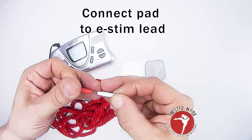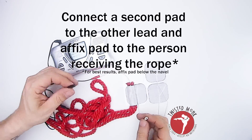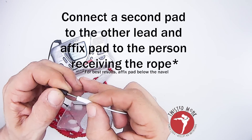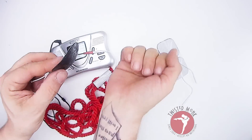Next, plug that into one of the leads on your e-stim unit. Take the other e-stim pad, plug that into your other lead, and place that on the person receiving the rope. For best results, put that below the waistline.